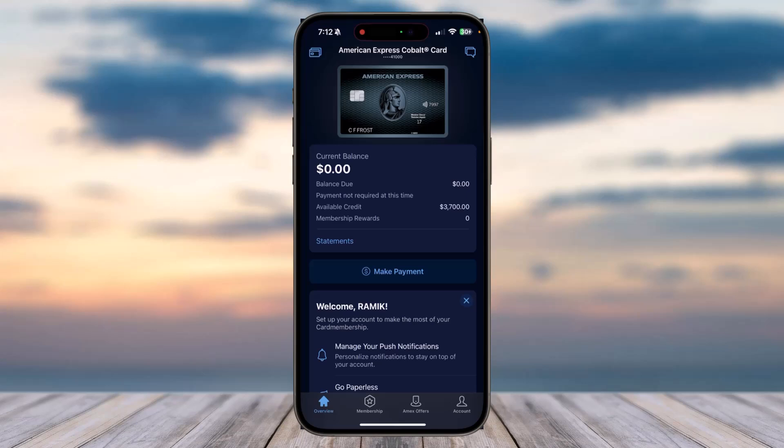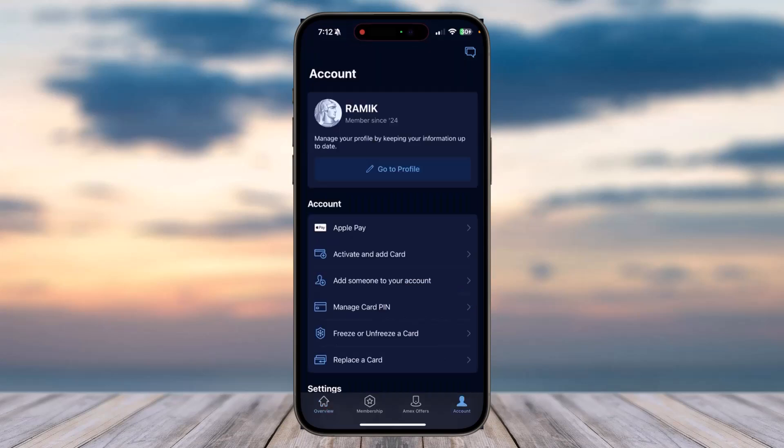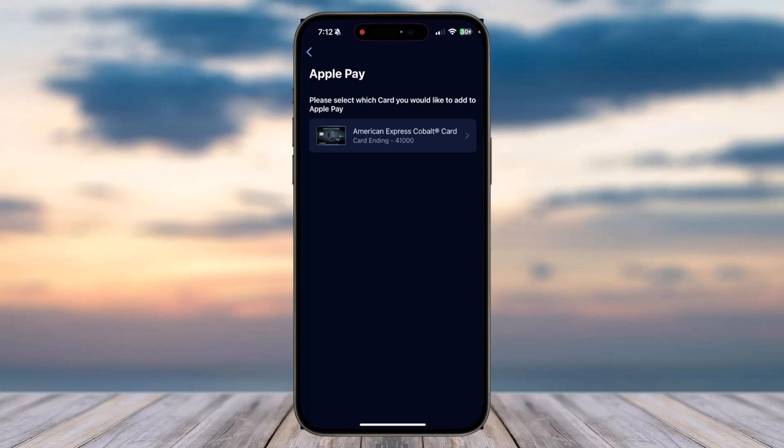Tap on your account, which is on the bottom right corner of your screen. After that, tap on the option Apple Pay. You will be provided with all of your different Amex cards you have on your account.